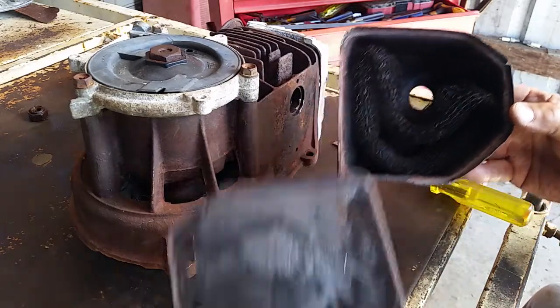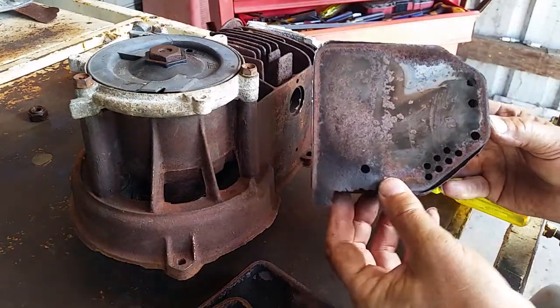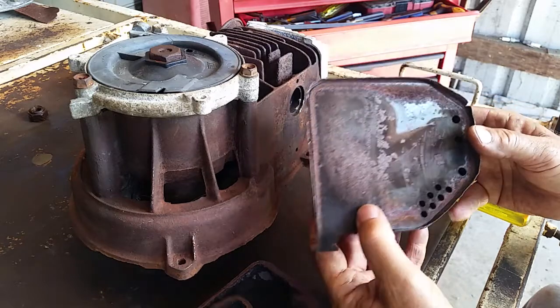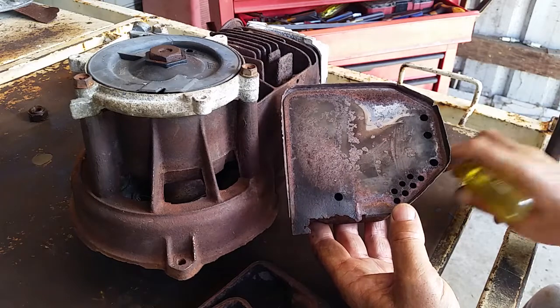Then it hits the back of that plate and exhaust will pass through these little holes here and that one there as well.